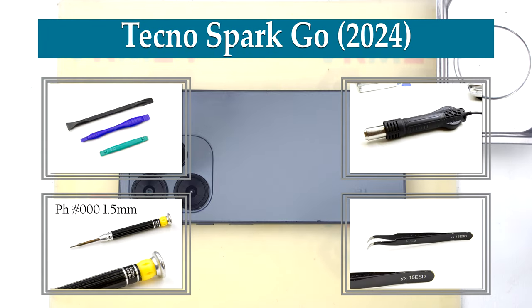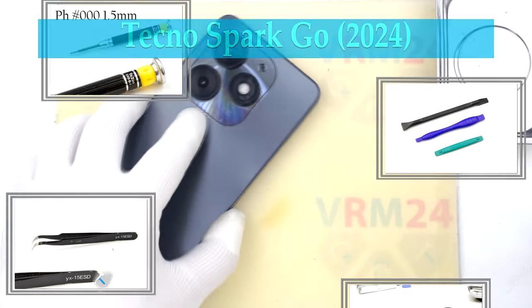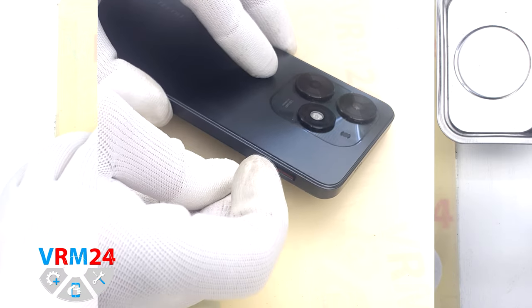Hi guys! You are on VRM24.com and today we are going to assemble the Tecno Spark GO 2024.